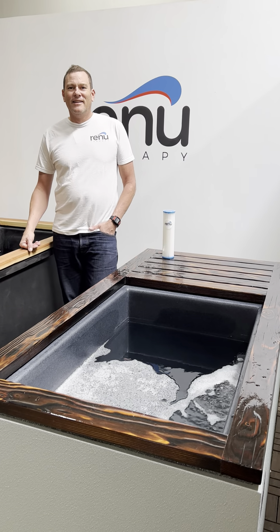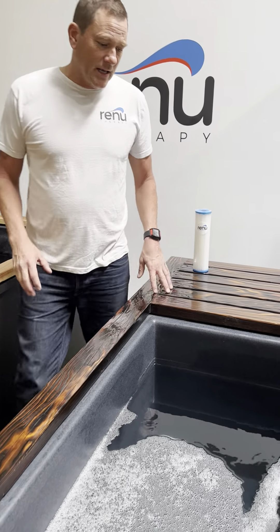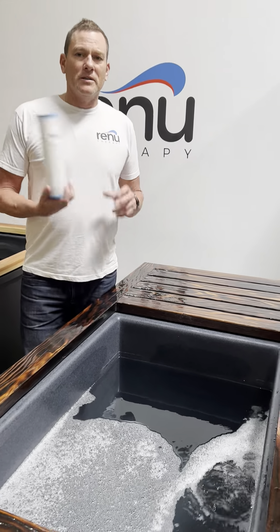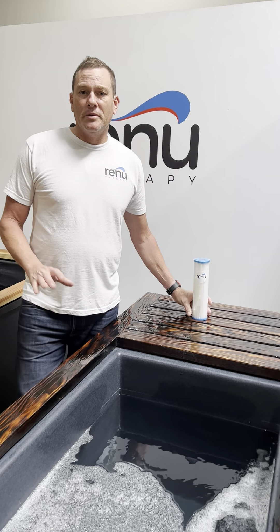Hey Bill, tell me how to keep your Renu Therapy cold tank clean. Okay, good question. The first thing is if you're on top of changing your filters on a regular basis, you'll be fine.